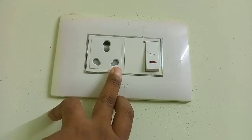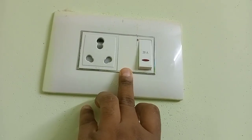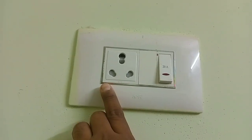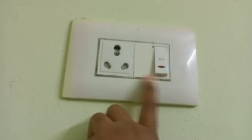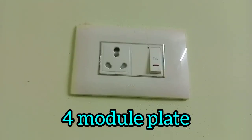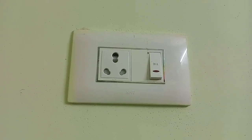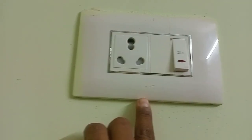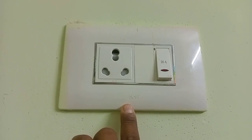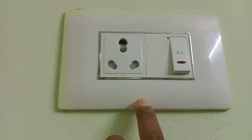If you have an AC point, you can put a socket. You can put a dummy point in the center, then put a switch. If you need a socket, you can put a plate plus a box. You can check the switch box and use the socket on the top plate.